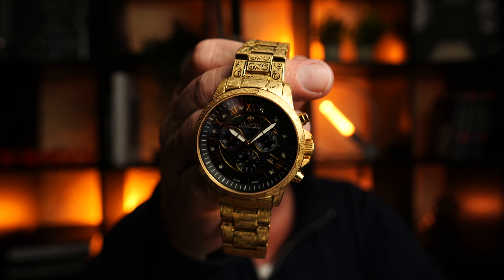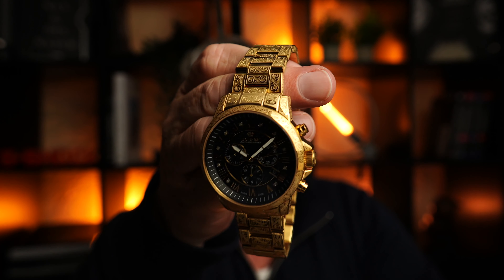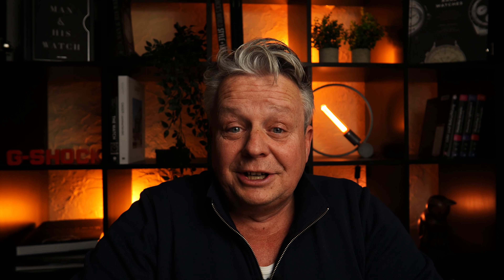Die Uhr gibt es auch in Silber. Ich fand es ganz cool, dass ich sie in Gold bekommen habe. Hat echt Bock gemacht, die Uhr zu fotografieren. Ich mag das sehr gerne mit den Erdtönen und Gold, und gerade hier mit den Mustern – das ist echt mal was anderes. Ist gut was los auf der Uhr. Schöner Chronograph, und die Funktion, die ein Chronograph haben muss, hat sie natürlich.